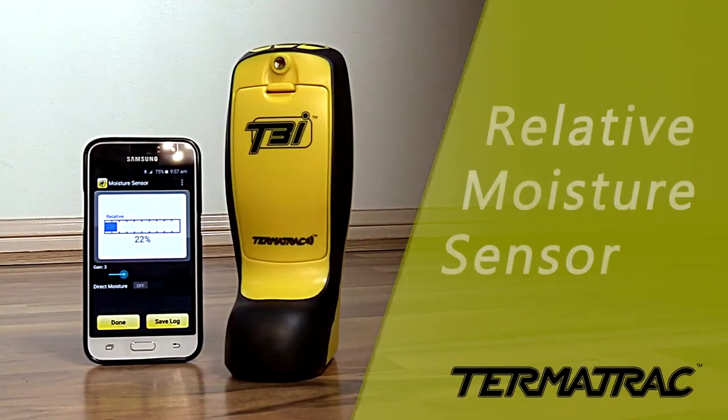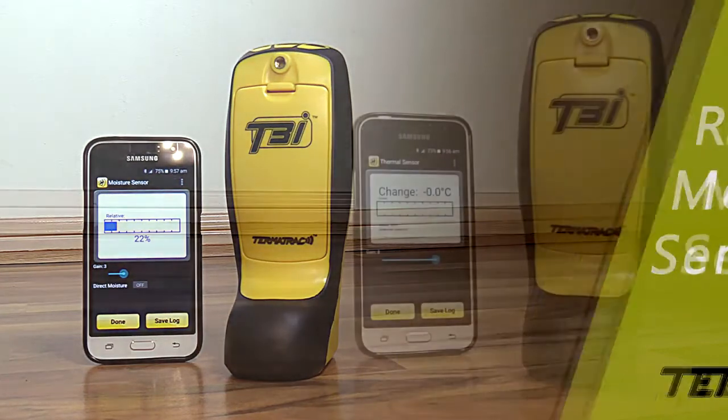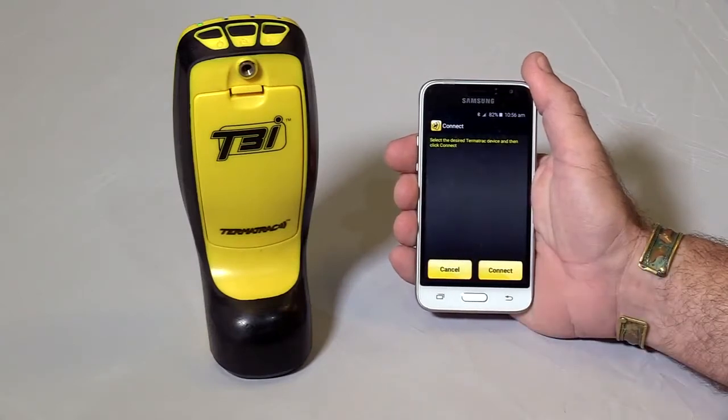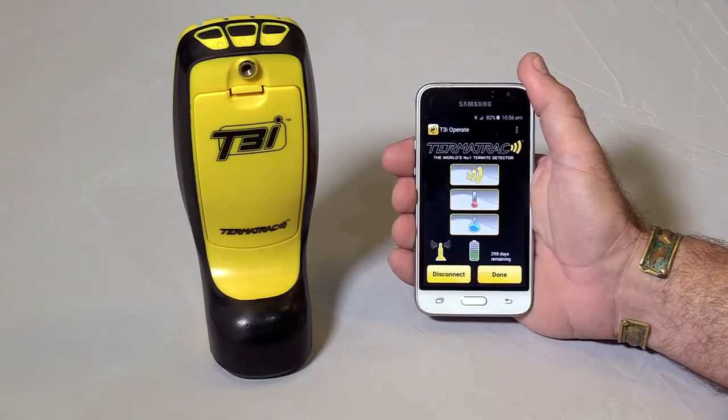The T3i also features a relative moisture sensor for ease of locating moisture extremities and tracking leaks with pinpoint accuracy, and a thermal sensor for noting surface temperature differentials. The Termatrac is easy to use and simple to connect to a suitable Android-based device via Bluetooth technology.